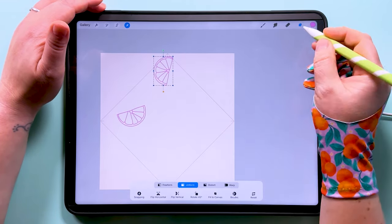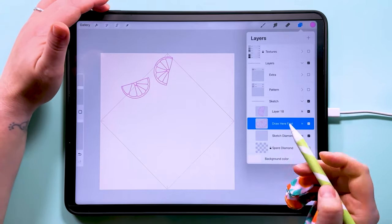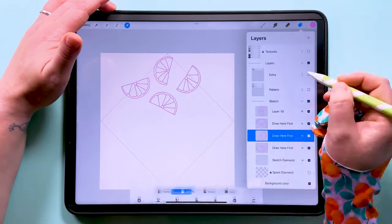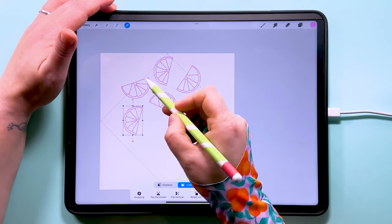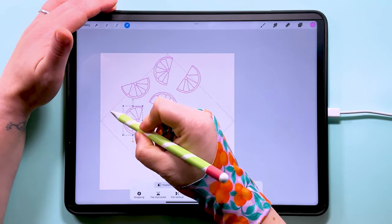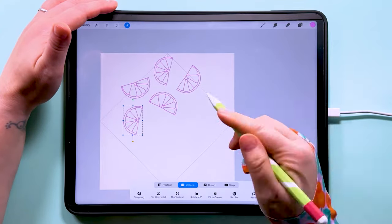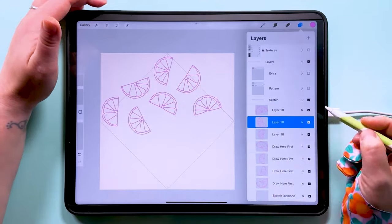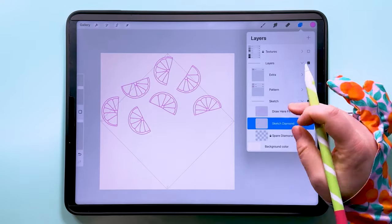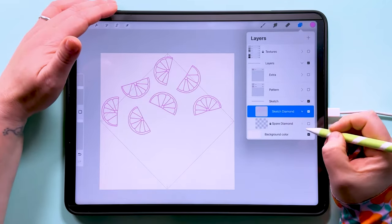Let's put these around the canvas. I've done these on separate layers so I can duplicate and move them easily before merging down with the sketch diamond. Remember, whatever we put on this edge is going to be repeated on the opposite edge. I'll fill some of these positions first — the corners and some of the middle — then fine tune afterwards. Now I'm going to pinch to merge all of these together and merge it down with the diamond, so I've got diamond and motifs all on one layer.